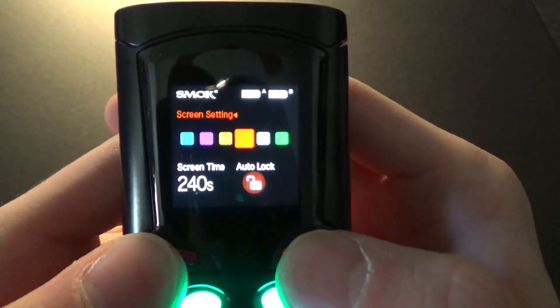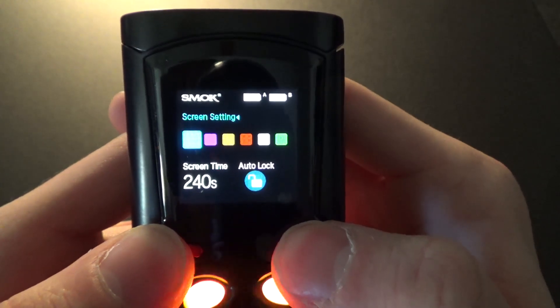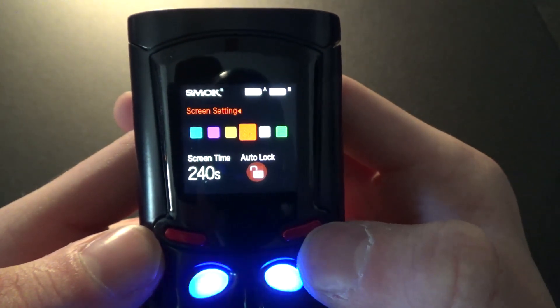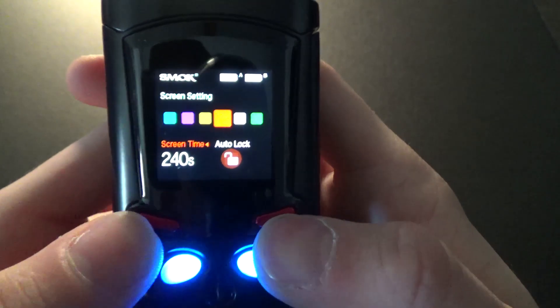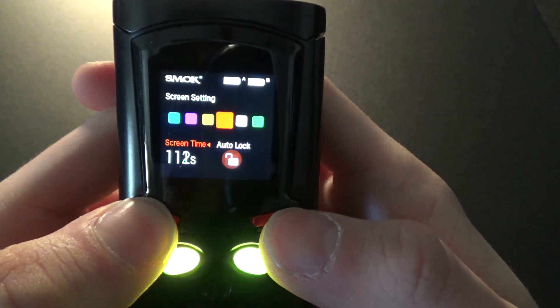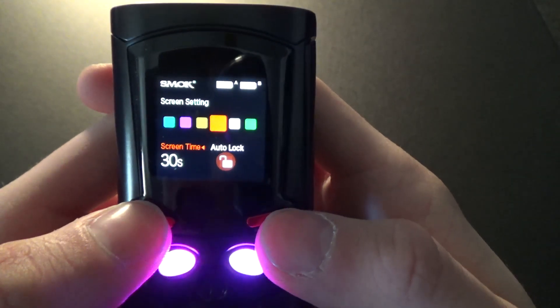Another single click on the fire button brings you to the screen settings, where you can change the color on the home screen. Since the device is red, I'm just going to leave it on the red setting. If you hold the fire button it switches down to screen time, where you can change the amount of time the screen stays on — I usually leave mine on about 30 seconds.